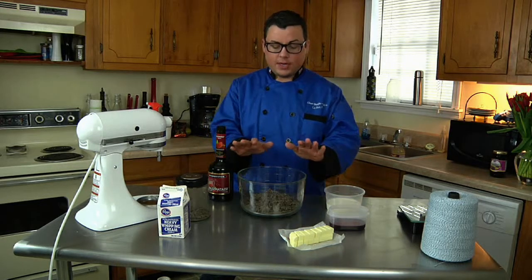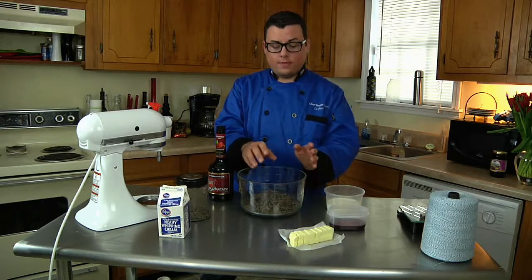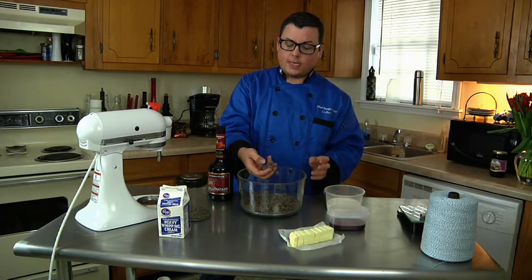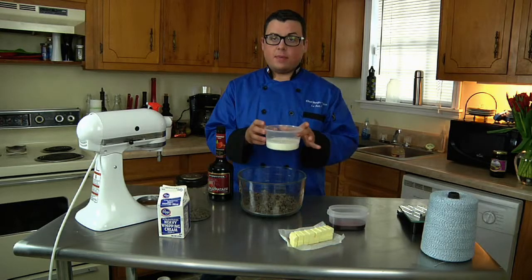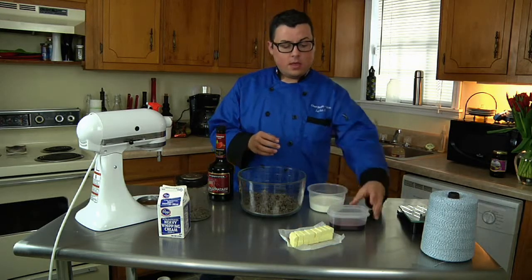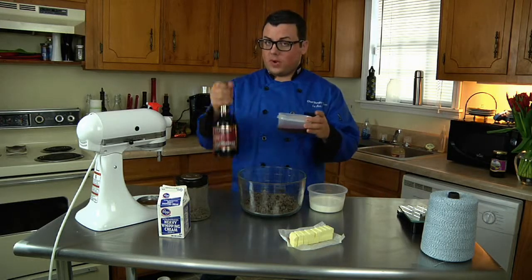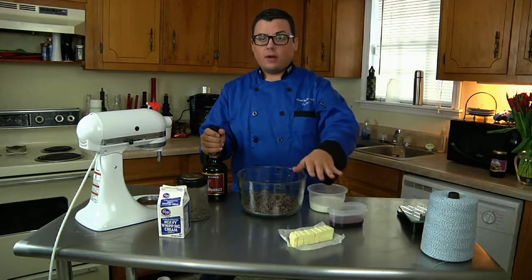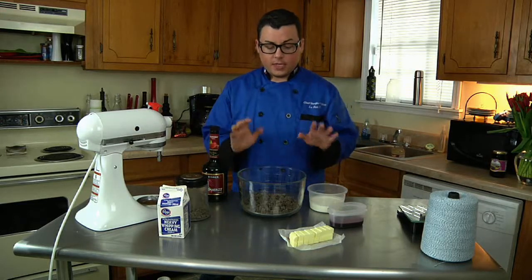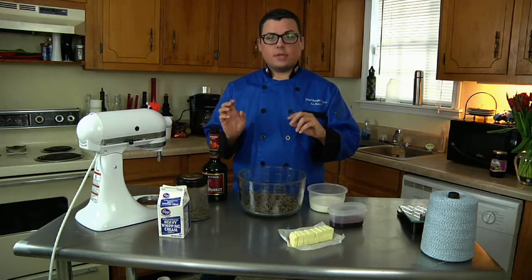I went ahead and measured out three cups of dark chocolate — this is about 66%. We have one cup of heavy whipping cream, a half cup of raspberry schnapps, and half a cup of butter already cubed. The first thing we need to do is get our heavy cream boiling on the stove.